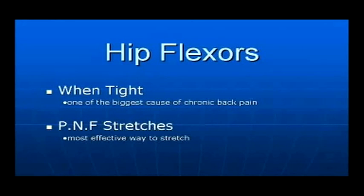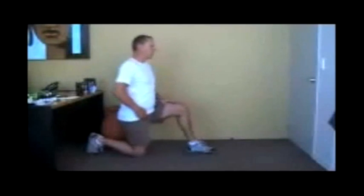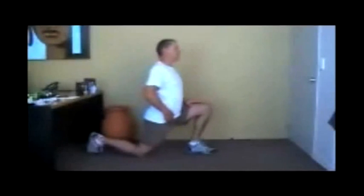The latest research has shown that PNF stretches are the most effective and quickest way to remove muscle tension. PNF stretches also improve both flexibility as well as strengthen the muscle.